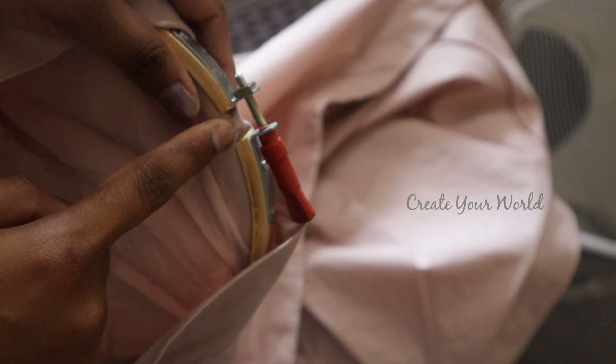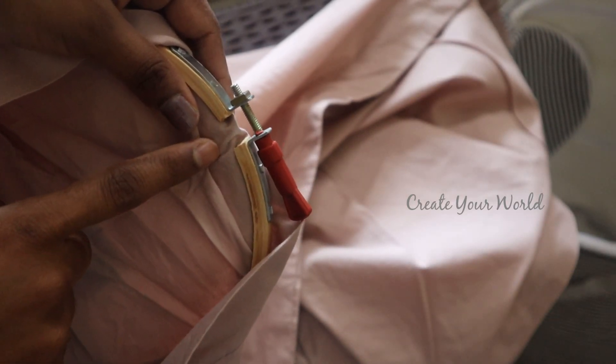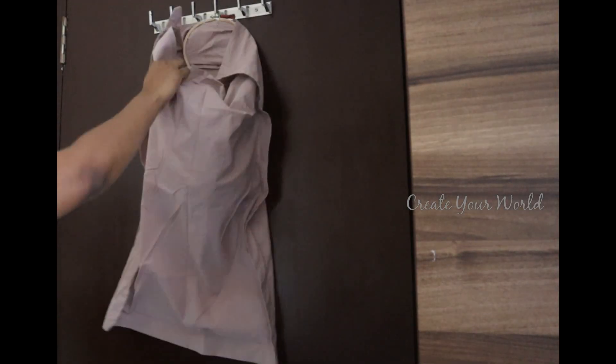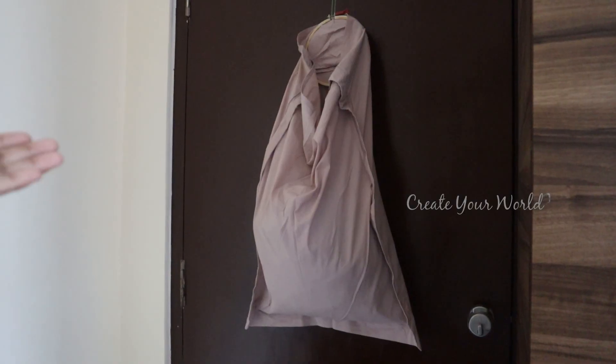If you have any thread, hang it in the door and hang it in the laundry bin. Let's see how it is. You can hang it in the door and hang it in the laundry bin.